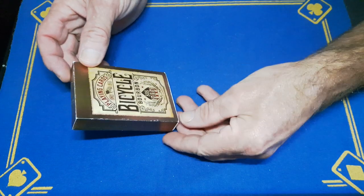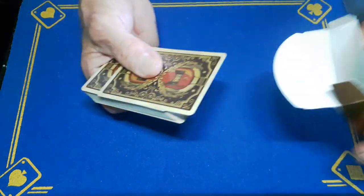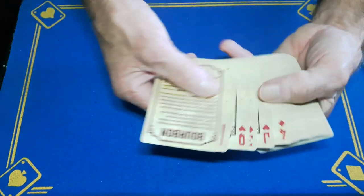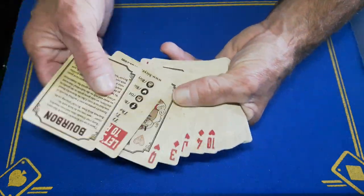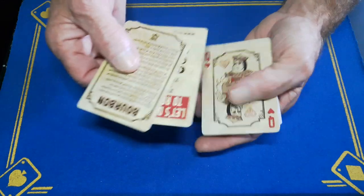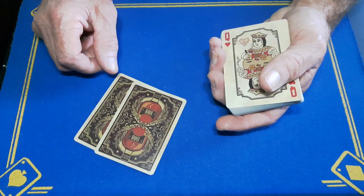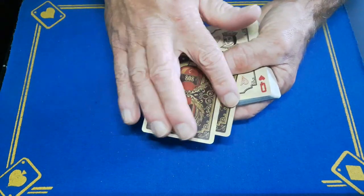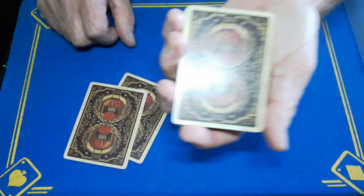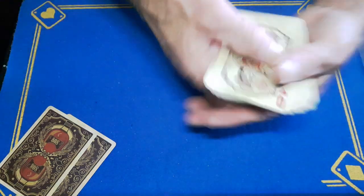Look what else has arrived from Steve — the Bicycle Bourbon 808 deck. Let's have a quick look at the cards and some of the picture cards. The thing I noticed, which is great about this deck, is it's got these advertising cards like you find in all bicycle decks, but the back design is the card design — brilliant! That gives me two extra cards to play with without disturbing the rest of the deck. The back design is nice, and they feel beautiful.